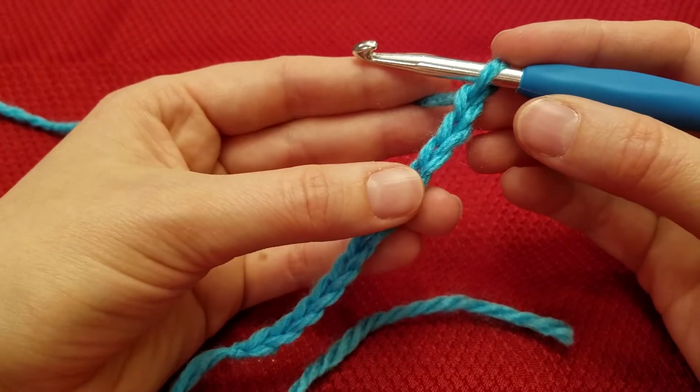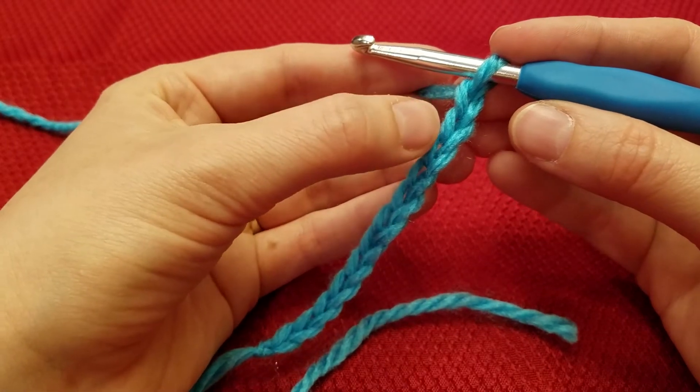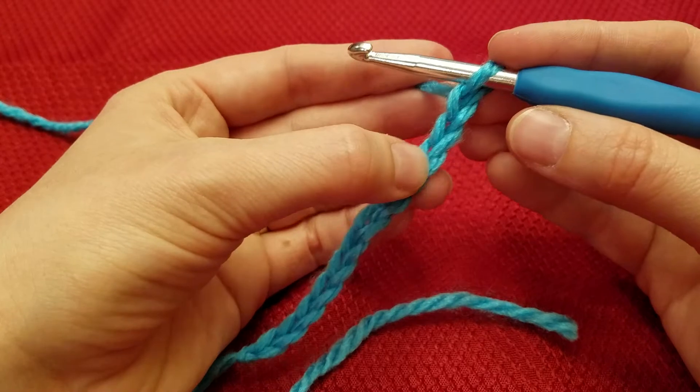For half double crochet, you'll be working in the third chain from the hook. So 1, 2, 3 — this third chain.